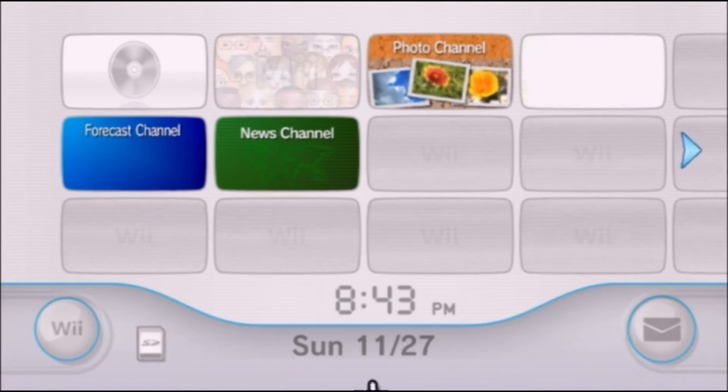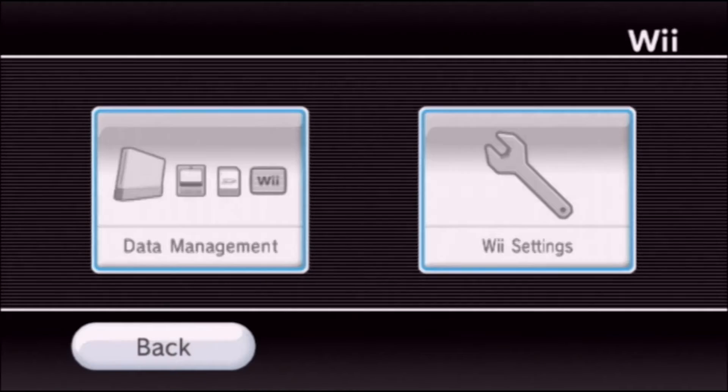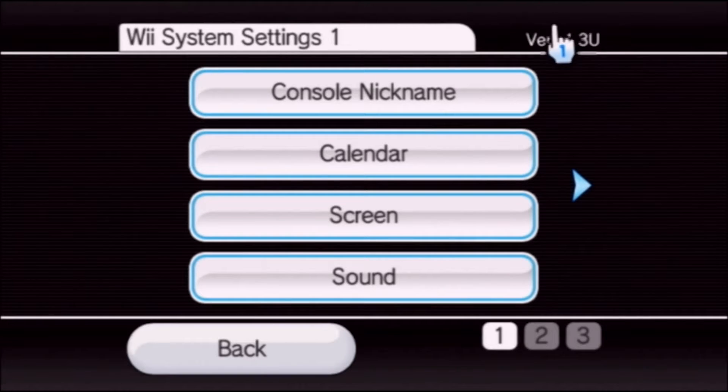First things first, go ahead and click the Wii button to go into the settings menu. Click Wii settings and make sure that your console is updated. In the upper right corner here you can see 4.3U — that's what you need to be on.